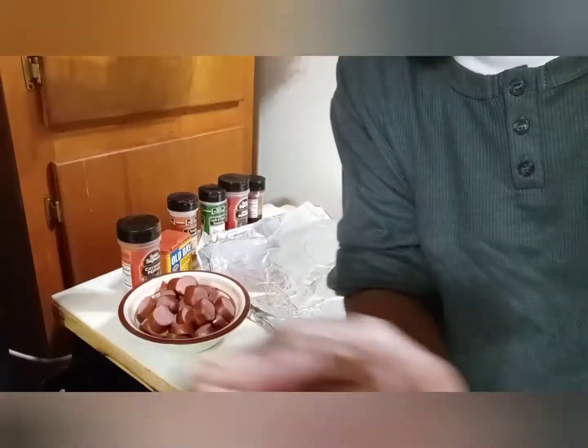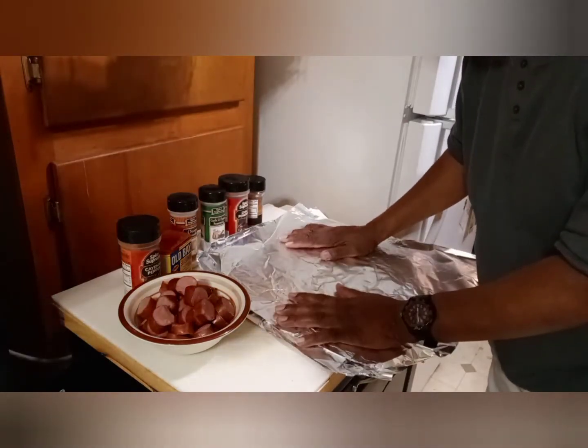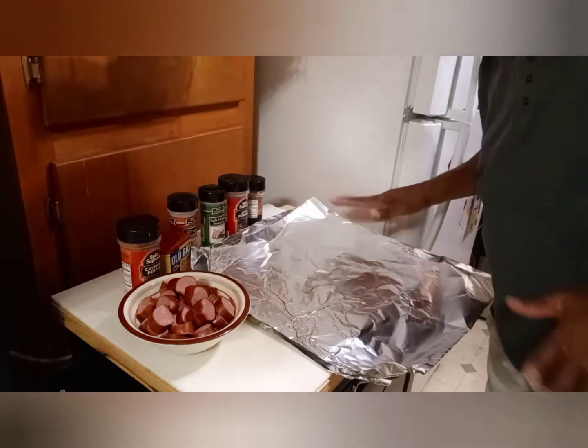Now let's get to the nitty-gritty. But right now I'm going to take a little brief commercial break. I'm back, y'all. Sorry about the lighting — the lighting might be bad.